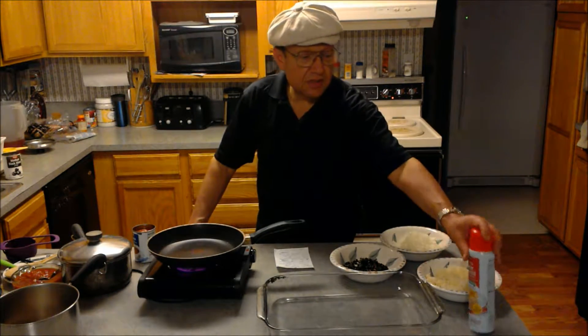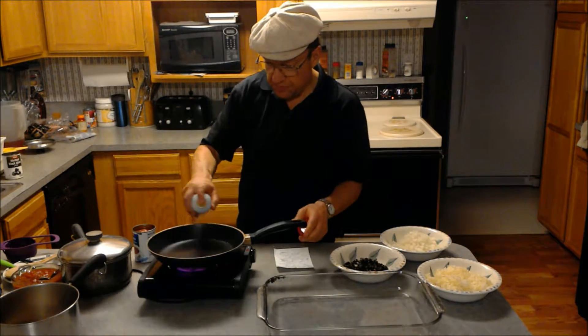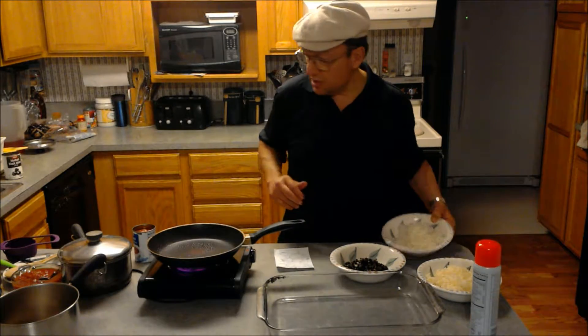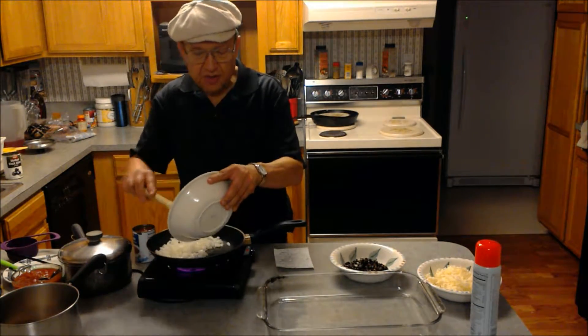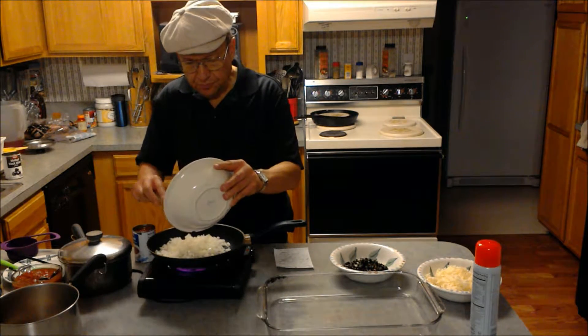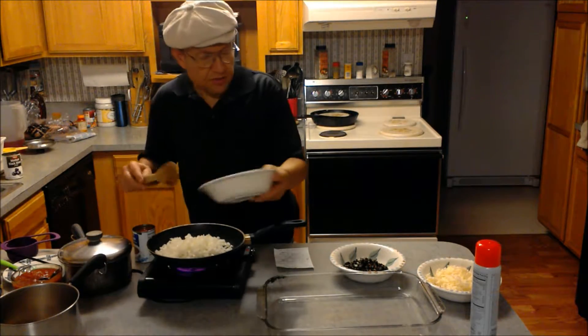Next I'm going to take some butter-flavored no-stick spray, spray it into the pan, and add two cups of finely chopped onions. Put them in and let them sauté for just a few minutes.